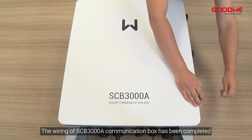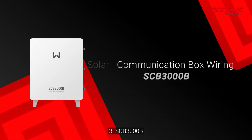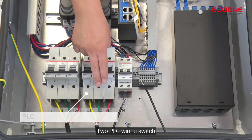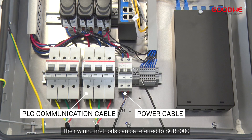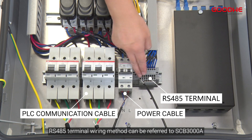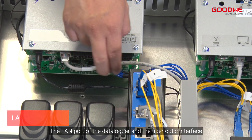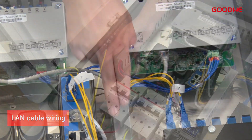The wiring of the SCB-3000A communication box is now completed. For SCB-3000B: it has two PLC wiring switches and one power wiring switch. Their wiring methods can be referred to the SCB-3000. The RS-485 terminal wiring method can be referred to the SCB-3000A. The LAN port of the data logger and the fiber optic interface of the switch are connected at the factory.